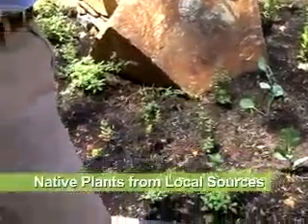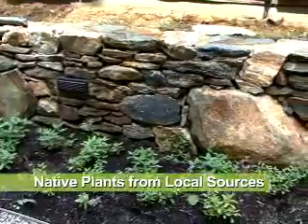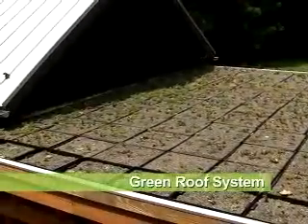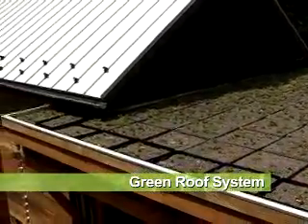We specified plants to come from sources that were less than 50 miles away. Another great aspect to the planning design was the establishment of a green roof, which will help manage the stormwater and also adds another level and layer of insulation.